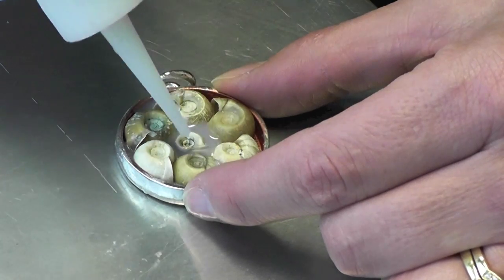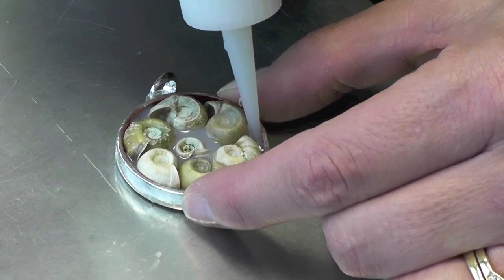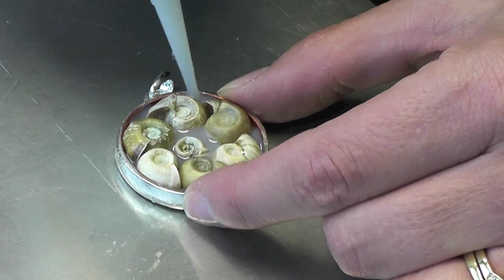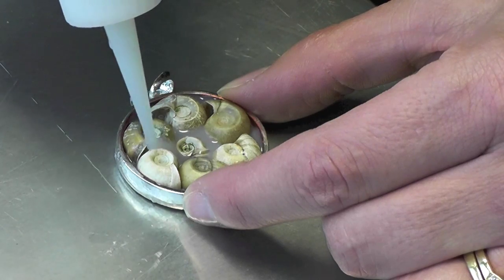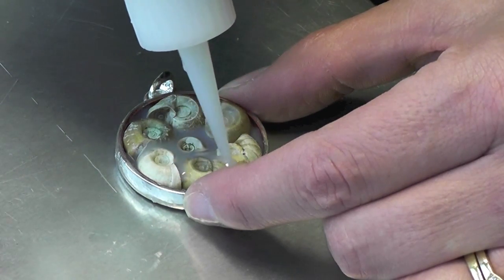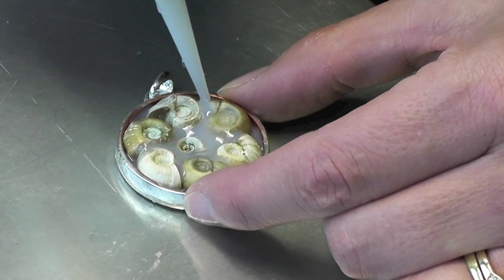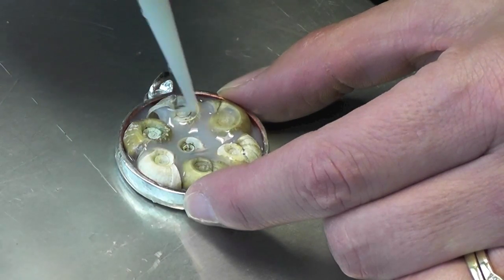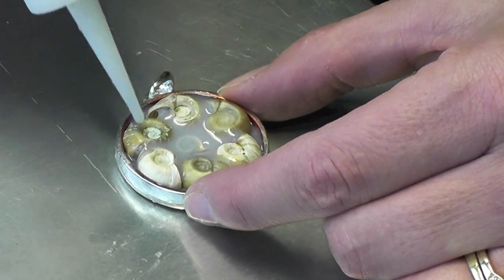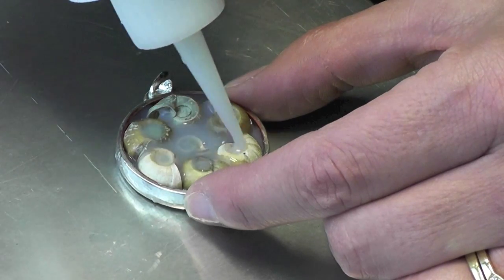This stuff is nice because it doesn't have as many bubbles as some of the other products, and I had gotten it online. Just kind of go around and it'll settle into the spaces. Let the first coat dry — it will probably take a couple more coats. Leave it until it's clear, then put on your next coat. I'm going to put a little bit on top of the shells right now so that can dry.